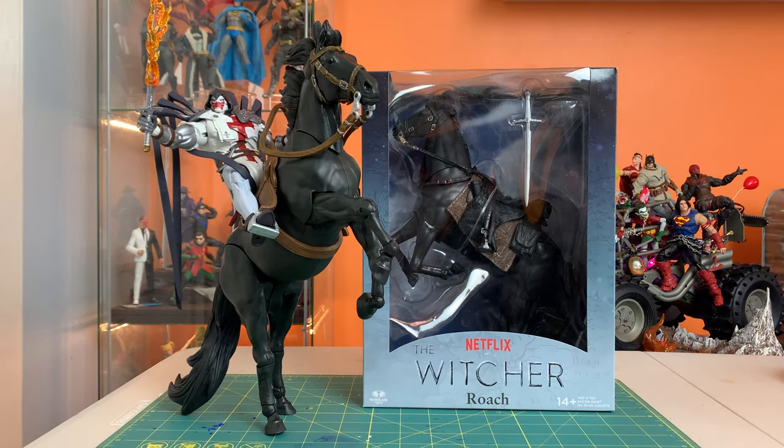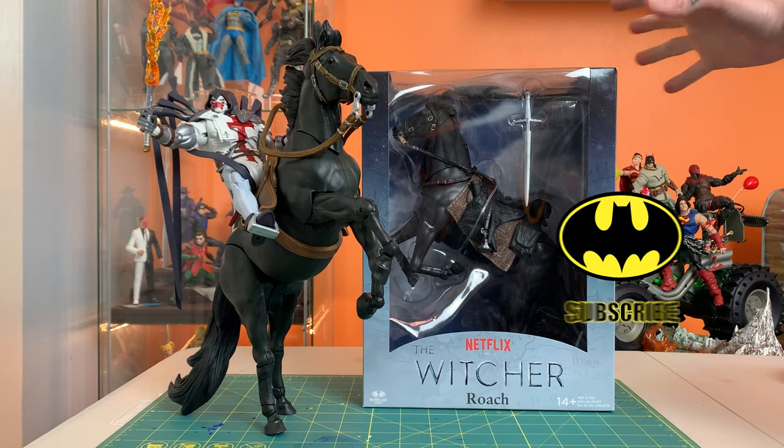Hey everyone, this is Josh from Before, and I'm here with McFarlane Toys' Roach the Horse from The Witcher series on Netflix.